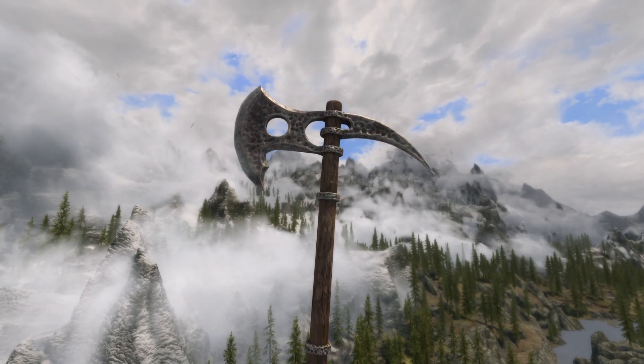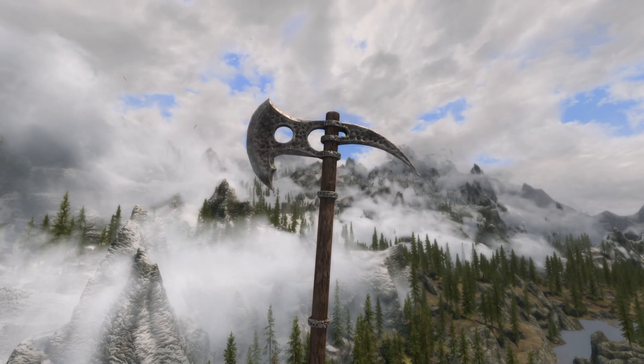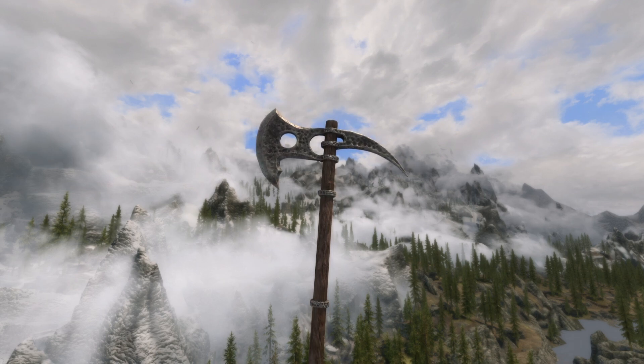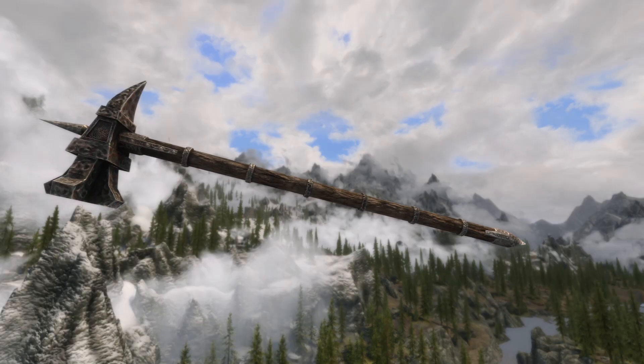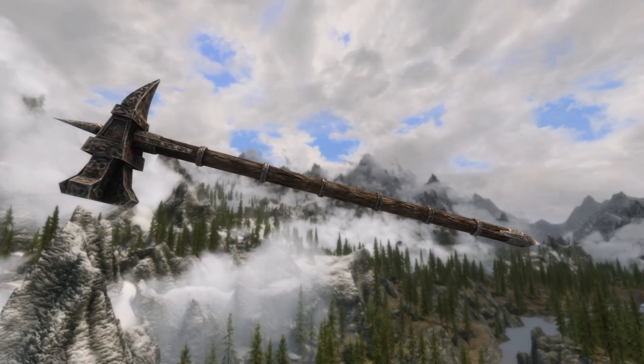My personal favorite of this pack is going to be the battle axe. I really love the way it's attached to the handle — some really cool meshes as well as textures here. It's super lore friendly, definitely one that you don't want to miss out on. Links as always will be down in the description below.